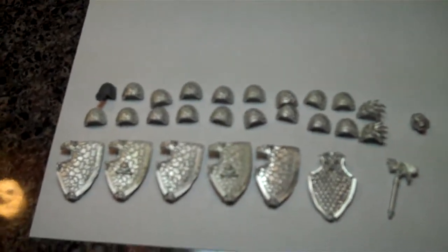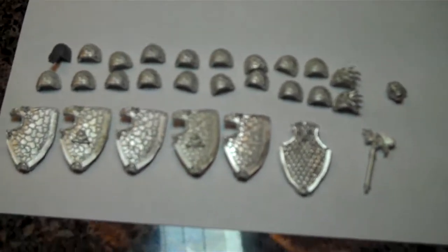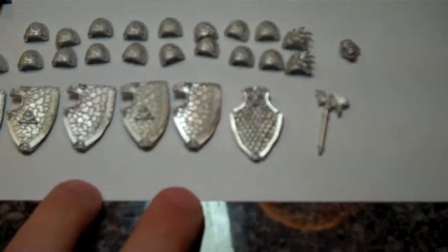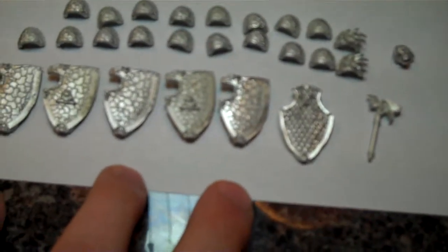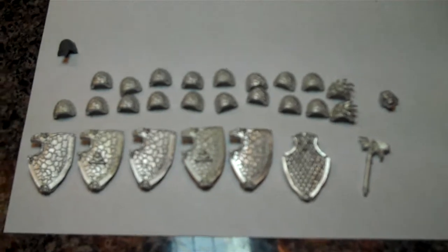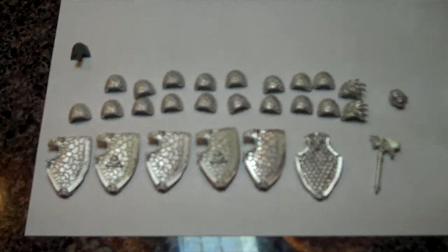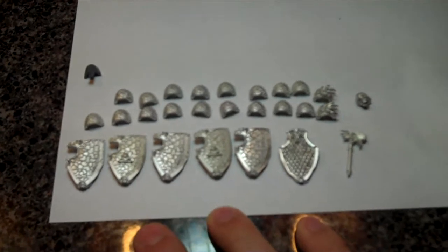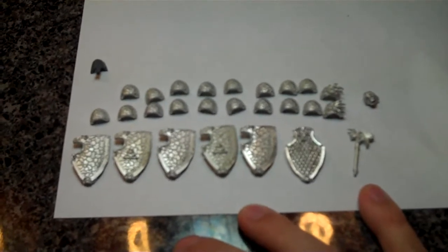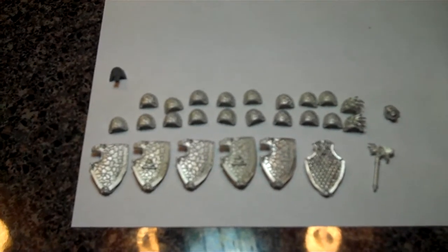As far as price — because price is the big thing when you're trying to upgrade an army like this — that was one of my big concerns; I didn't want to spend a whole lot of money but I wanted a really good-looking army. With the shoulder pads I have a dollar a piece in those, the heads were 85 cents, the storm shields were two dollars, and the thunder hammer was a dollar. Really it's a pretty cost-effective way to dress up your army. With shipping and everything I spent forty dollars and twenty cents, and that's going to upgrade my entire assault squad, one of my HQ choices, and twenty tactical marines — they're all going to have that custom look.